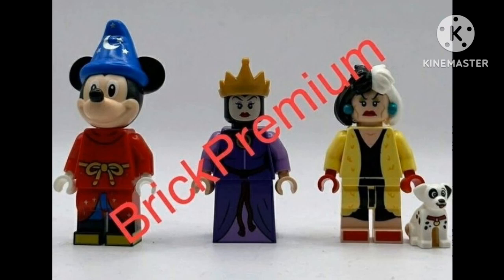Let's start with Sorcerer Mickey — molded head with the Sorcerer hat, great. It's called Fantasia. He's got the robes from Fantasia, and you know his accessory — he's walking with brooms — so yeah, we'll probably see that.